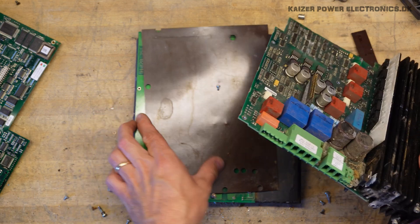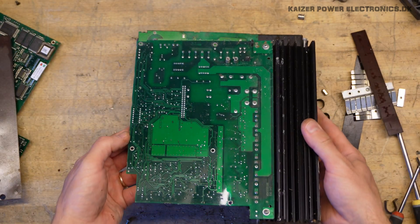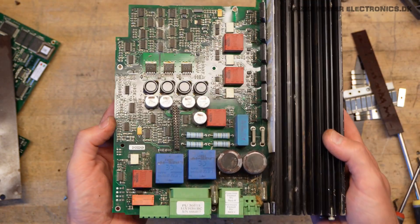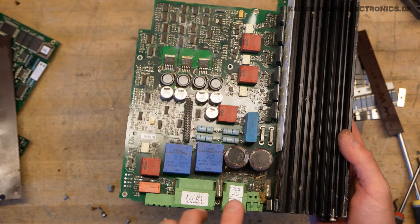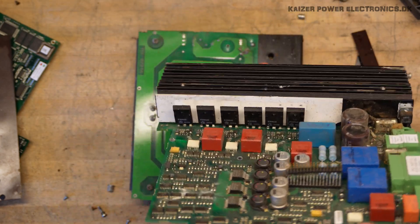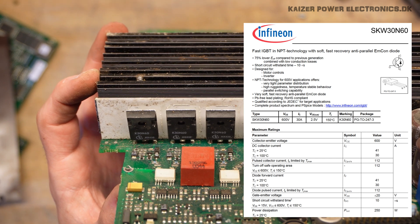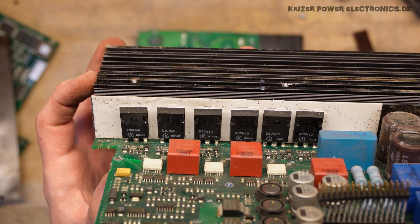Everything actually comes apart now. So this is the complex driver board of the actual motor drive, and the reason for this is of course all the advanced electronics. We have some current transformers. And our switches sitting over here are K30N60, and those are most likely IGBTs — six of those. So that's a full bridge, three-phase inverter.